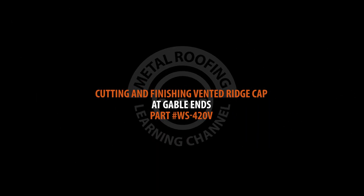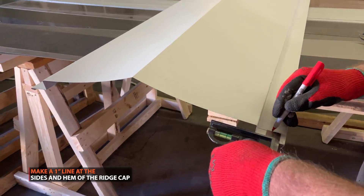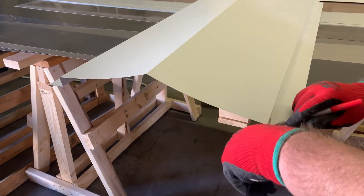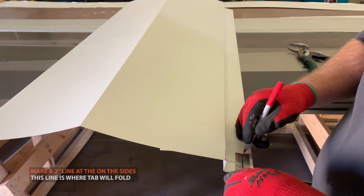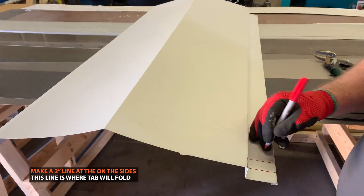Preparing ridge cap at gable ends. Place a 1 inch mark at the hems and sides of the ridge cap. Next, mark a 2 inch line at the hems and sides. This is where you will fold the tabs.